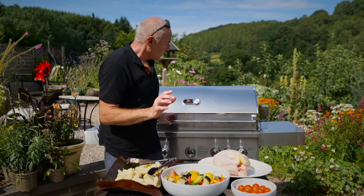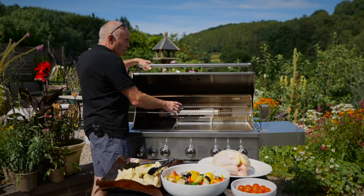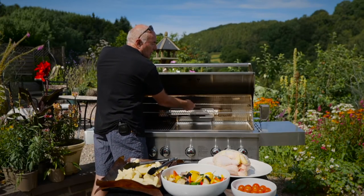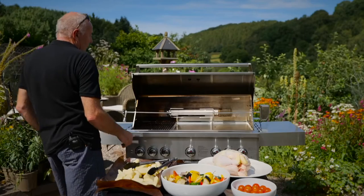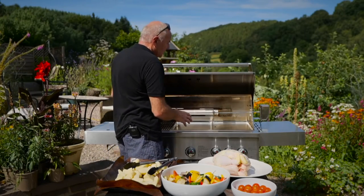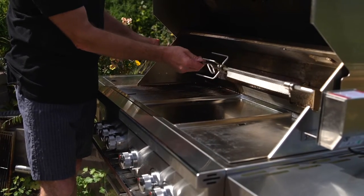First of all, what we need to show you with the rotisserie is you cannot use the rotisserie with the top shelf on, so this definitely needs to come out. The other thing we need is to get the back burner fired up, and in order to be able to handle this and skewer the chicken, we need this out as well.